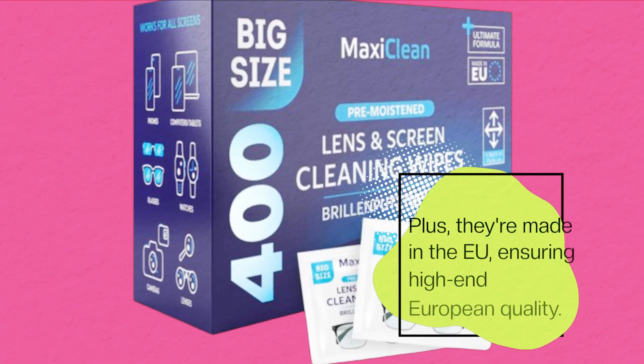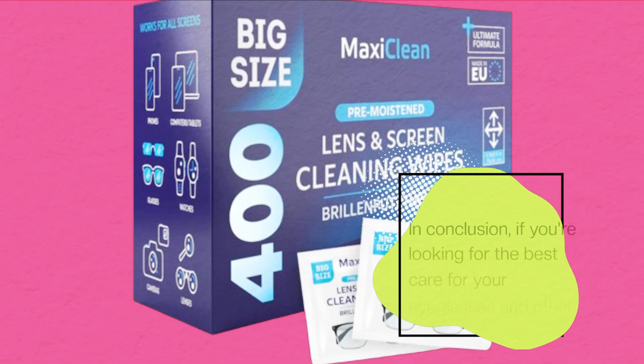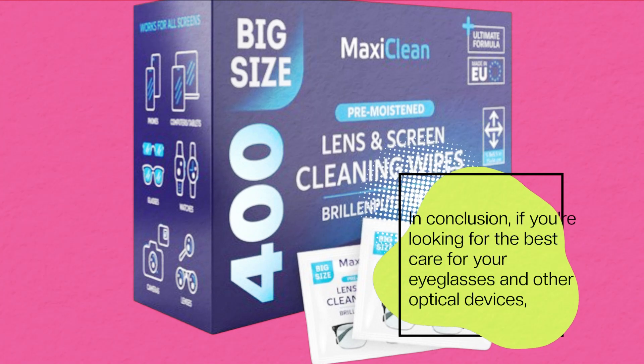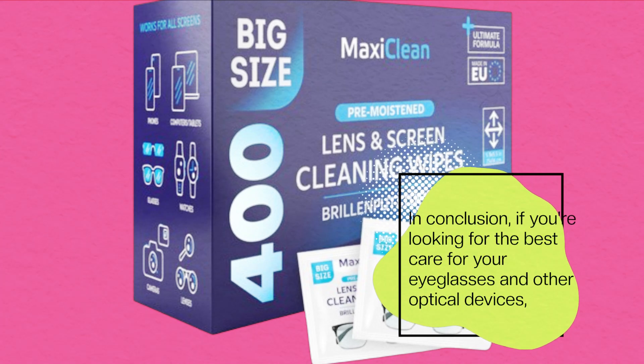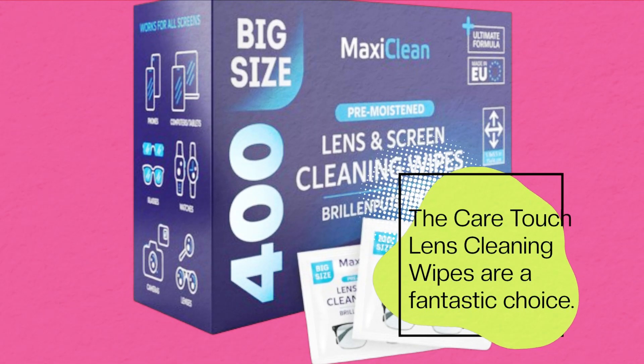Plus, they're made in the EU, ensuring high-end European quality. In conclusion, if you're looking for the best care for your eyeglasses and other optical devices, the CareTouch lens cleaning wipes are a fantastic choice.